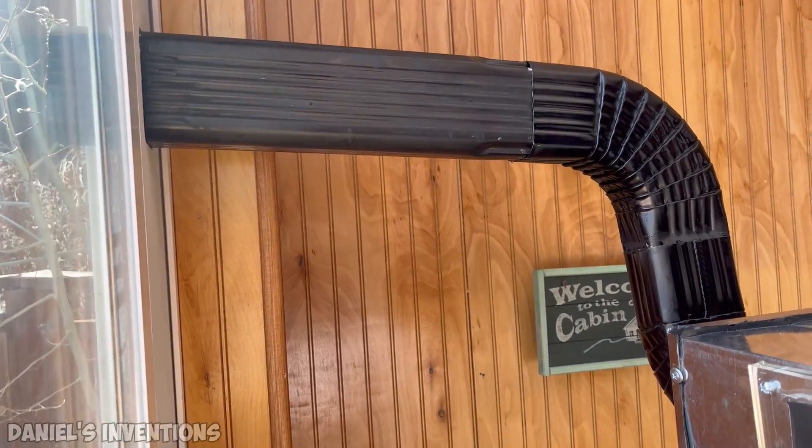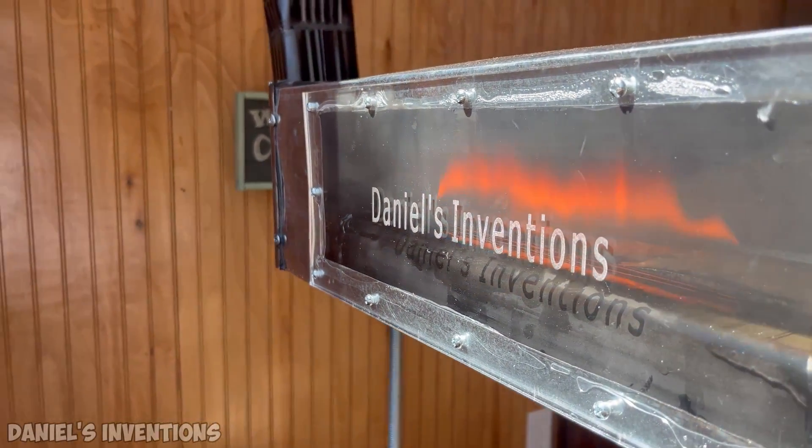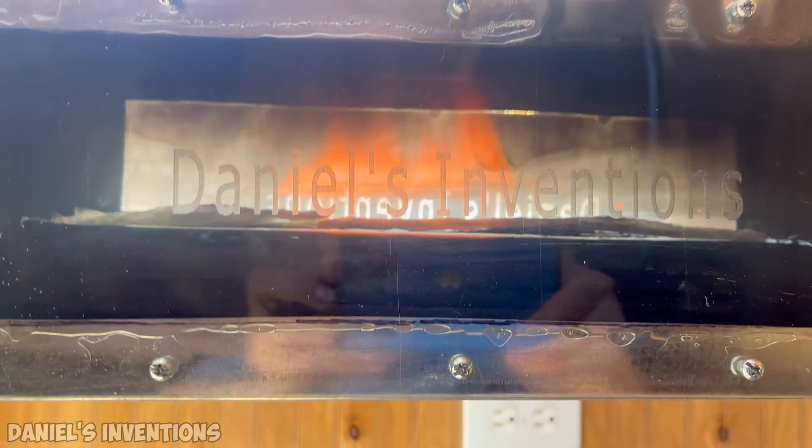This heater was built to test the design and it's very promising. The heater puts out a tremendous amount of heat and can be compared to a 1500 watt space heater.